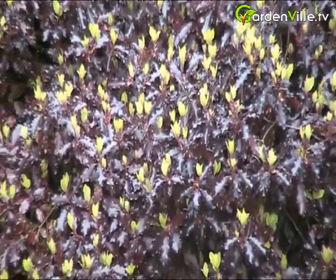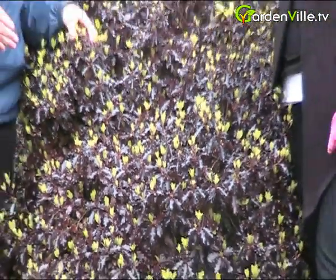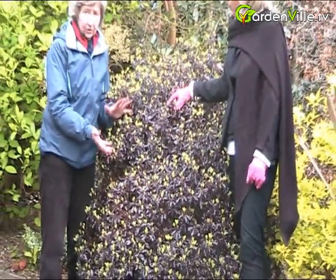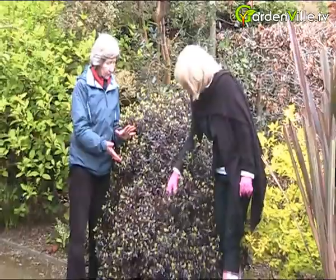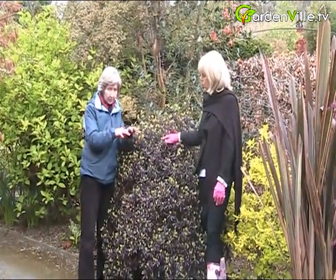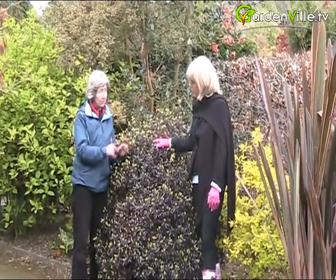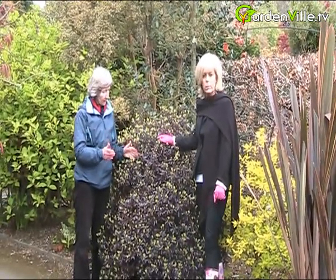Pittosporums like a sunny position and well-drained soil. The thing about them is you can clip them as hard as you like — they've been used as hedges. You could actually grow this in a tub and keep it in a sphere, ball shape or cone shape, just for that formal thing on your balcony or something.